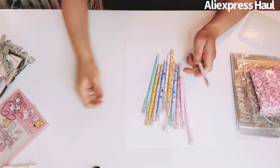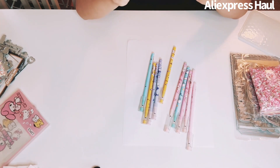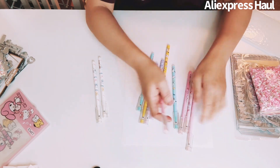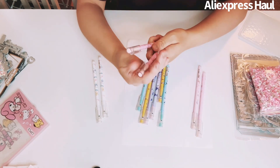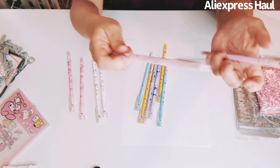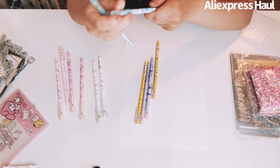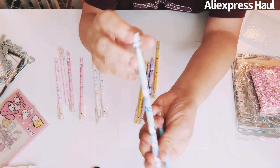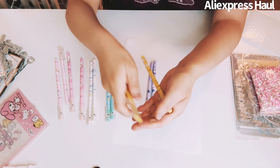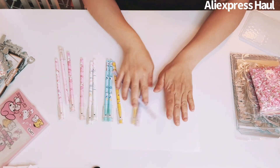It comes with two of each character: Cinnamon Roll, My Melody, Hello Kitty, and two other kawaii figures I don't know by name — I think one might be Kumoko or Kuku. I got two of each.